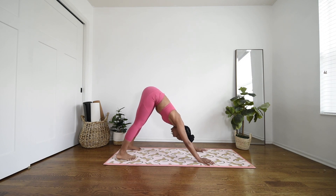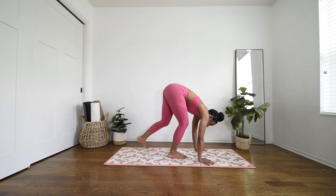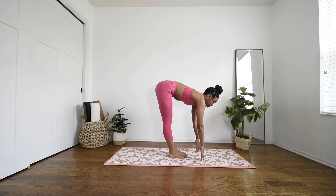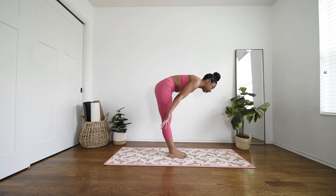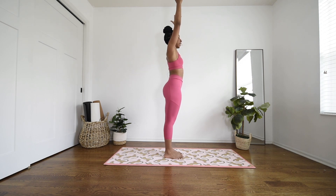When you're ready, inhale, roll your gaze up in between your hands and step your feet in the middle of your mat. Inhale, lift your chest slightly, floating your fingertips to the mat. Exhale, roll your chest down. Maybe even bend into your knees a little bit here. Inhale, slowly roll up to standing, sweeping the arms up overhead. And exhale — Mountain Pose, Sadasana. Stay right here.